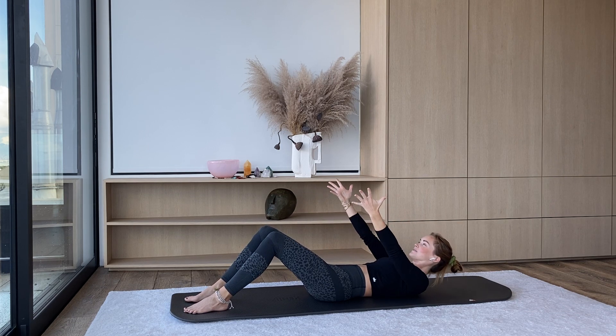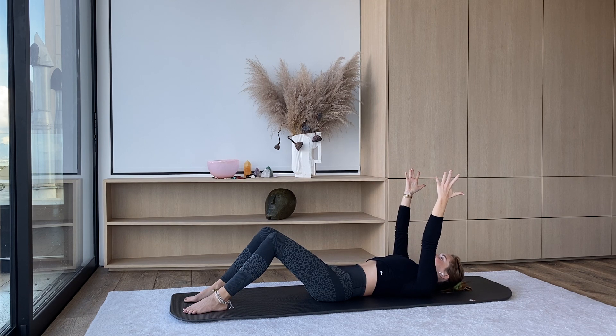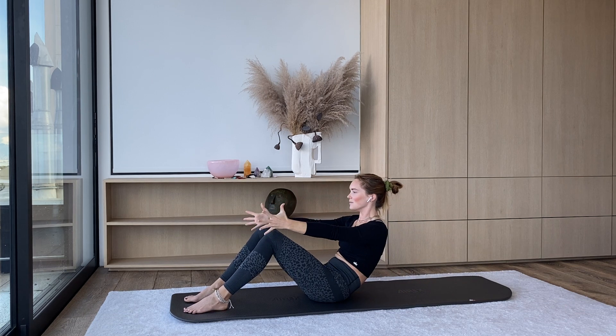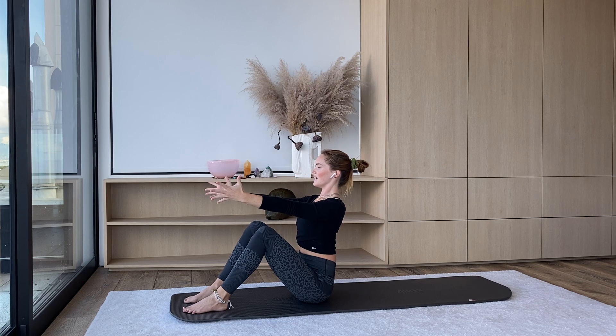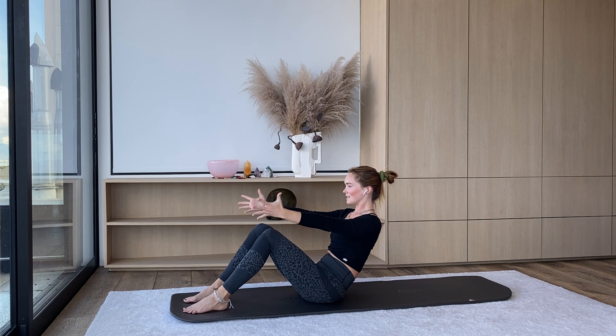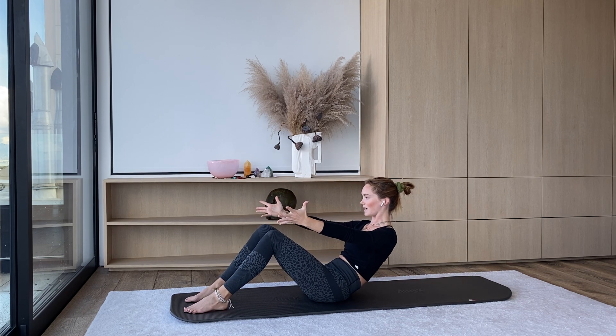When your chest arrives down on the mat, you're going to inhale, and then you're going to exhale, curling all the way back up the way we came. Sitting up tall when you arrive, and then just doing that a few more times. Rolling back, really tucking the tailbone under, scooping the belly in, belly button towards the spine the whole time.